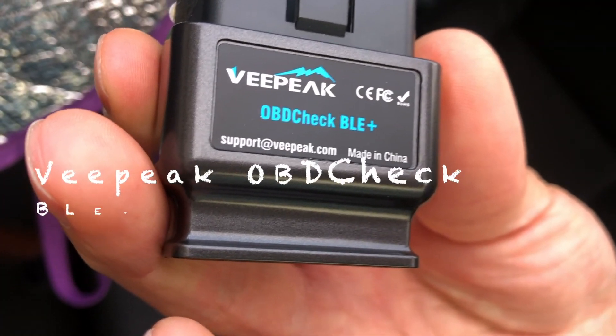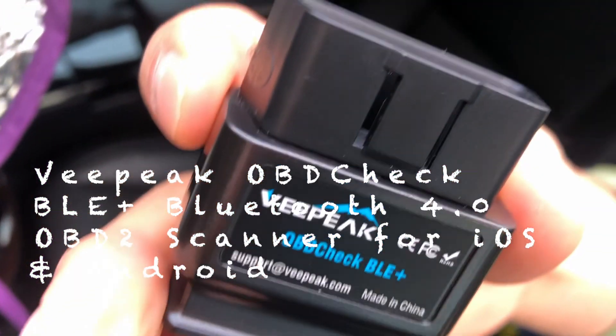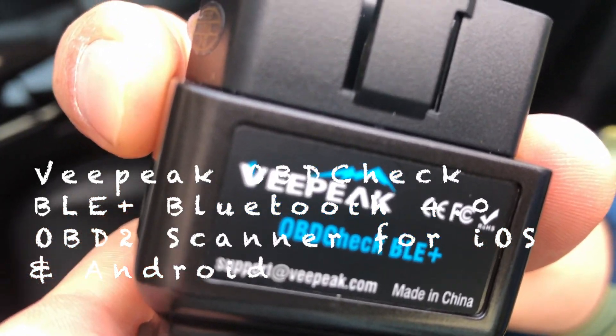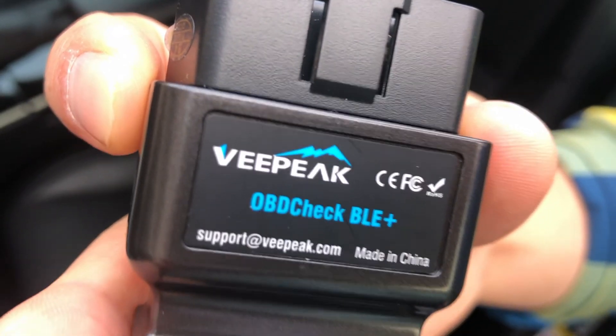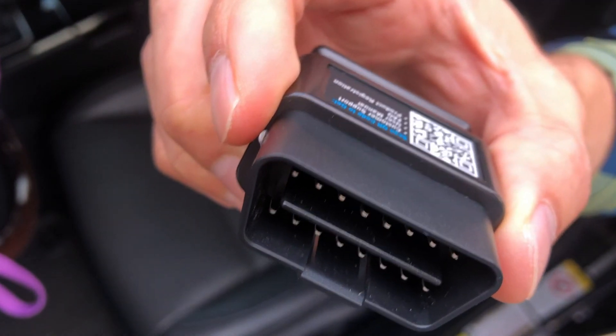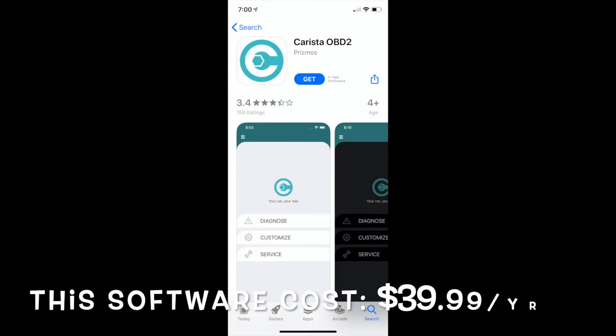This is how it looks — an OBD2 BLE Plus, Bluetooth 4.0, OBD2 scanner for iOS and Android. You definitely need a smartphone as well to use it together, along with an internet connection so you can download the software. It plugs into the vehicle. The software you need is the Carista OBD2 app from your app store, available for Android or iOS.